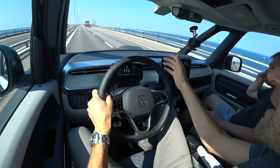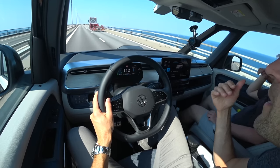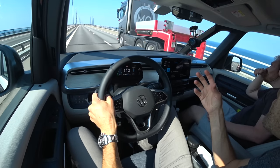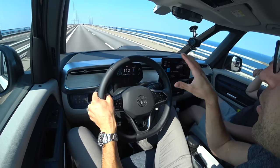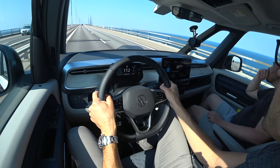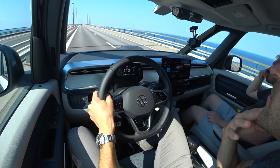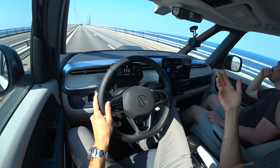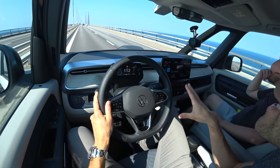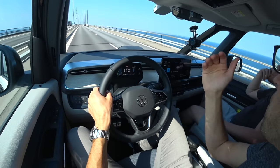We're on the Øresund Bridge, the beautiful route between Copenhagen and Malmö — between Denmark and Sweden. Here we can test wind insulation. It's not too windy today, but on the open sea it's always somewhat windy. Noise insulation is okay — we've had it better in other EVs. You have to consider it's quite a tall building, car, or van. I have to raise my voice a little to talk, but it's not too bad — just not great wind insulation.